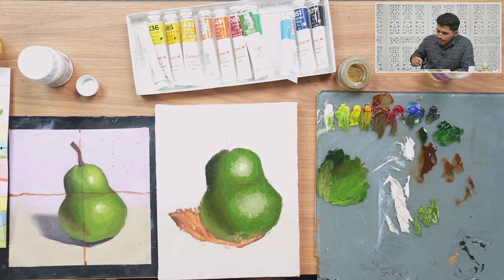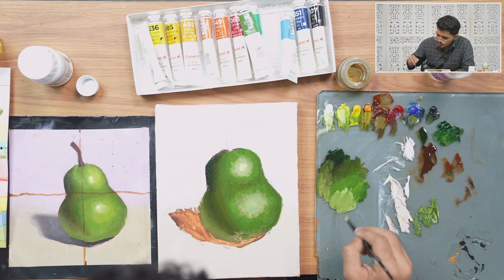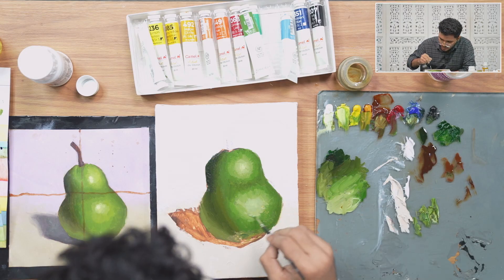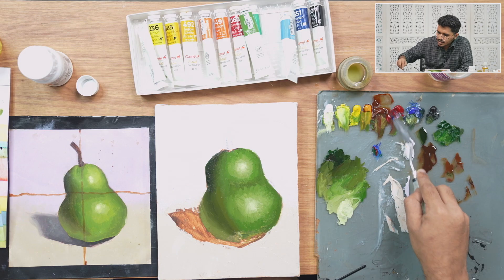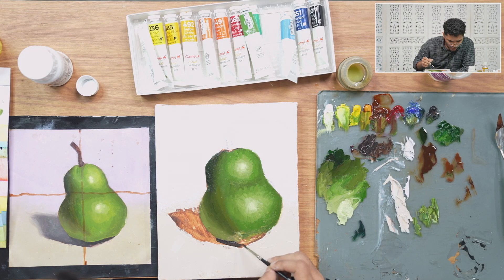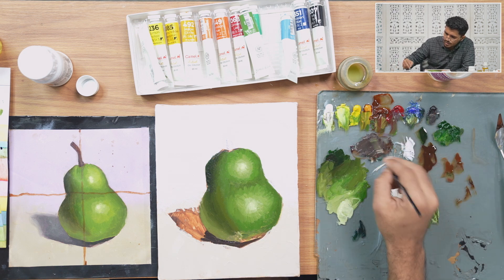Let's work on the lightest light region. For that, I'm using more flake white and lemon yellow — we can always desaturate using burnt sienna and cobalt blue. Placing it here — this looks perfect. Just blending the earlier brush strokes in the lower part. For the cast shadow, I'm using cobalt blue, a little sap green, and crimson lake. I'm massing in the shadow part. As we go away from the form, the shadow gets lighter due to reflected light.